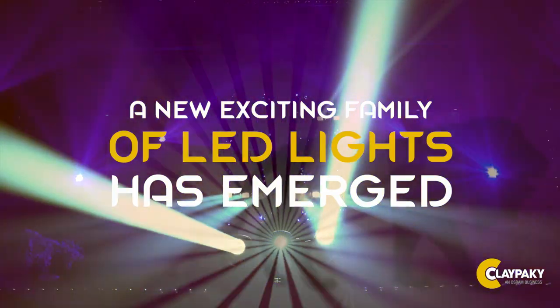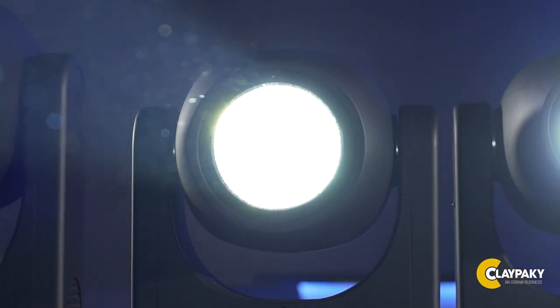A new world of artistic expression is becoming possible in tours, events of any size, in TV studios, in theaters, and in the installed lighting market.